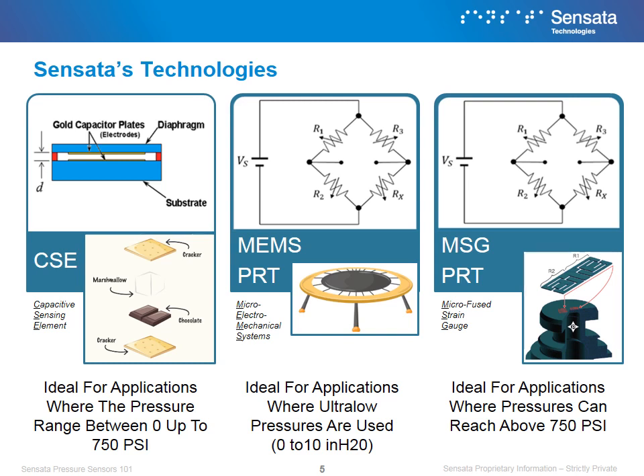Micro Electro Mechanical Systems, or MEMS, uses piezoresistive technology mounted in a silicon base, which shifts according to the pressure being applied, changing component resistance and its output accordingly. An example would be a trampoline, with the resistors being the springs — depending how hard you jump or at what point on the trampoline you are jumping, the springs will stretch or compress differently, which in our sensor would determine the output. Because of its sensitivity, it is ideal for applications where ultra low pressures are used.